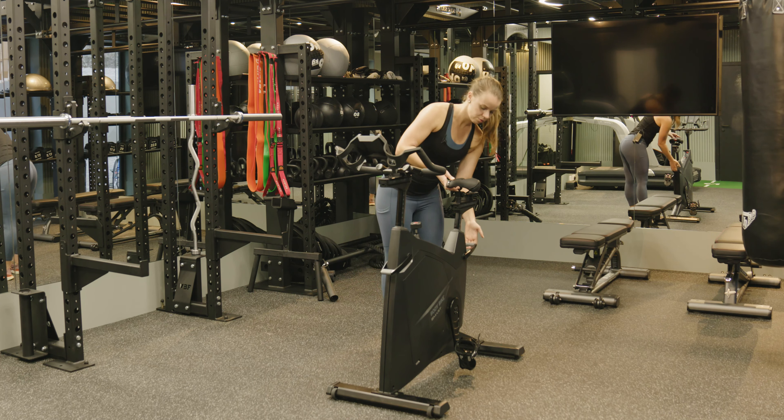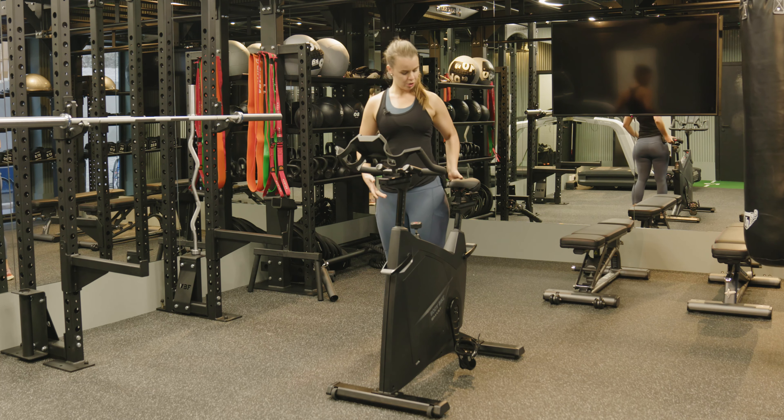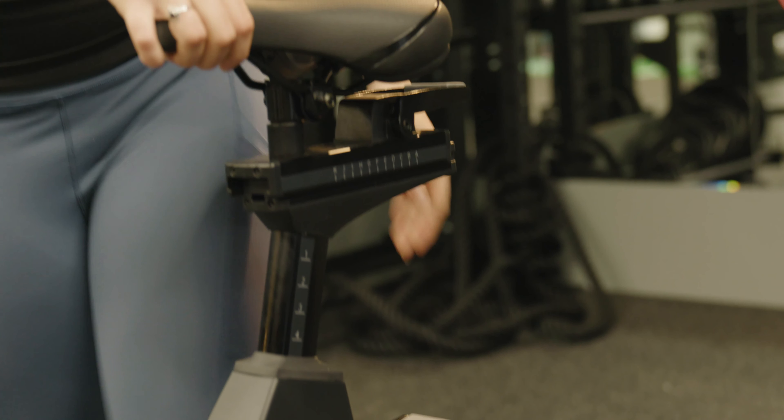Hi, I'm Suli and this is a Solo 60 stream exercise induction of the spin bike. First thing you want to do is adjust the seat height. Pull the handle and adjust the seat height so it's about hip height. Push the lever back down and then do the same thing in the front.